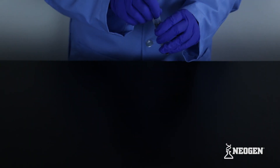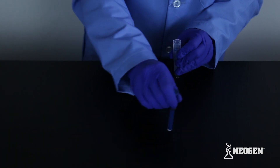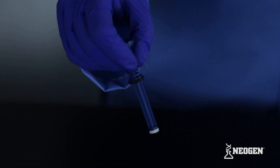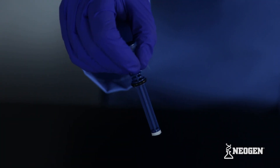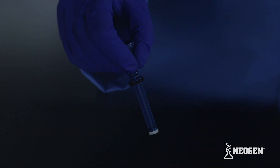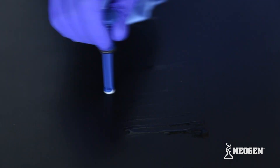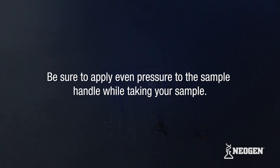Remove the plunger portion of the sampling device and place the end with the pad on the surface to be tested. It is important to make sure you do not touch the sample handle below the rubber stopper to avoid contaminating the test. To sample, criss-cross a 4 by 4 inch square on the surface to be tested. For best results, sample in a back and forth motion within the sampling area as shown. Be sure to apply even pressure to the sample handle while taking your sample.